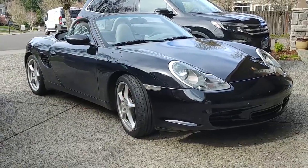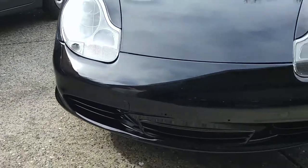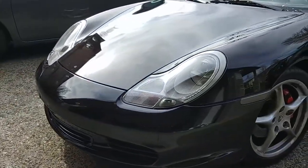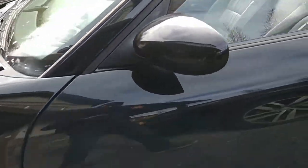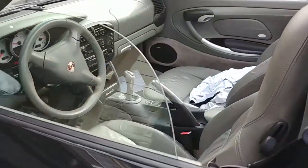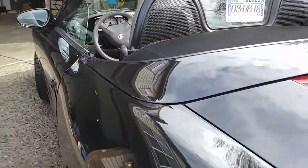There she is, all painted in black. This still needs to be detailed, and good to go.